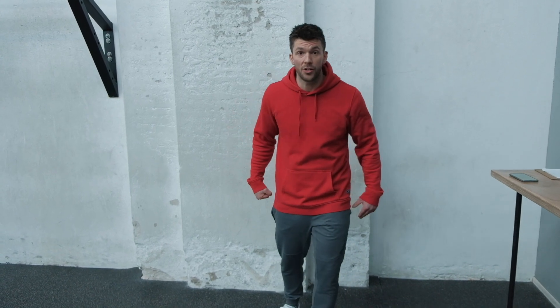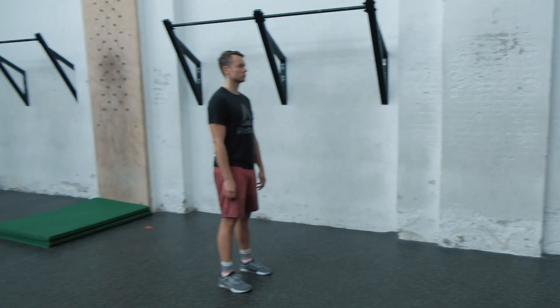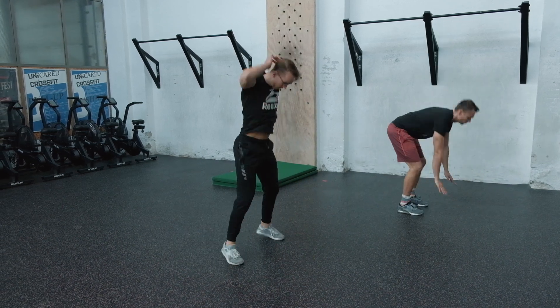Now it's time to put them all into action. We set a timer at nine intervals — every interval has 45 seconds of work and 15 seconds of rest. You do variation one, variation two, variation three, and three loops in total. The idea is as many reps as possible, but we're working on standards here — very strict push-ups, very strict squats, and proper frog jumps. We start with the double squat burpee in three, two, one — let's go!